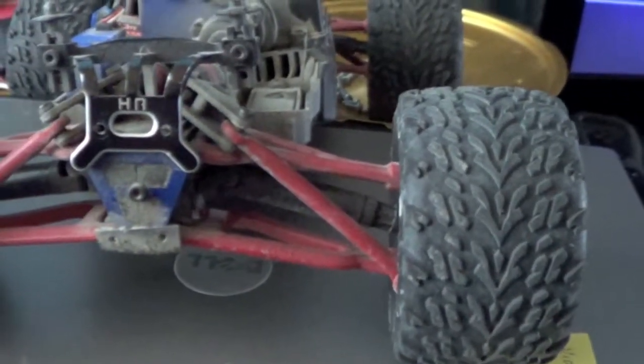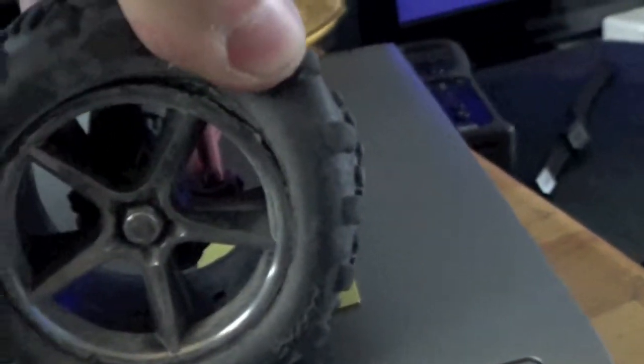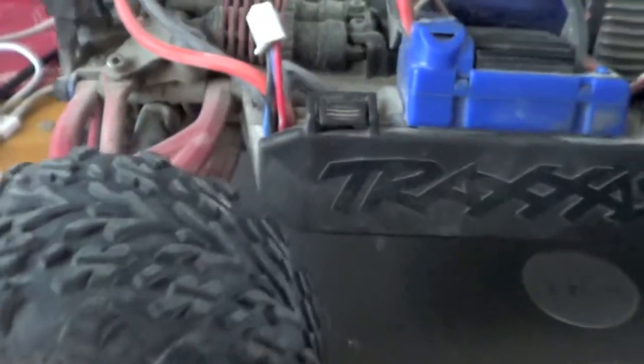So just a quick update here of the RC cars, and this is my new one. This is going to be my new project. I'll probably sell one of the Slashes. Stock tires — I think this one needs glued, yeah, this one needs glued. But I have some Pro-Lines I can flip on there until I figure all that out.